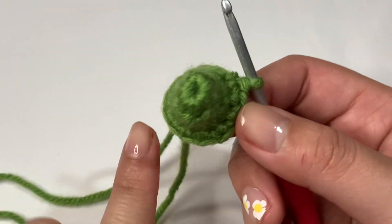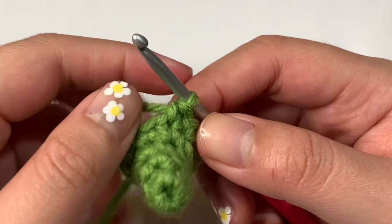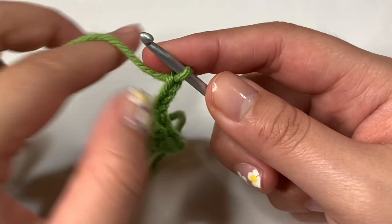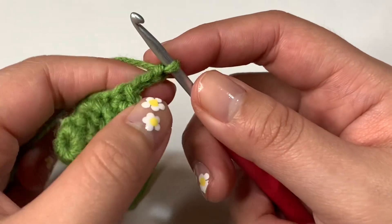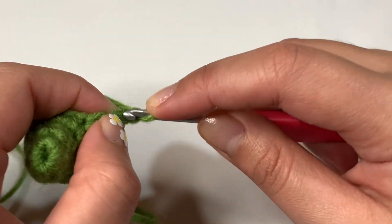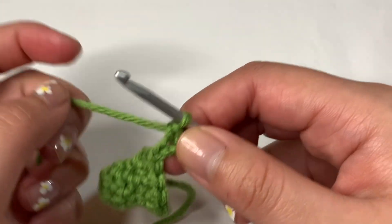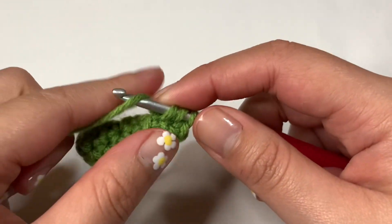Now that we did a round of all single crochets, let's begin the pointy parts. First, chain three: yarn over and pull through for one, yarn over for two, yarn over for three. Now go back down — into the middle chain (the second one, not the one closest to your hook), do a single crochet. Insert your hook into that chain, pull the yarn through, two loops on the hook, yarn over, pull through both. Then into the last chain, do a half double crochet: yarn over your hook, go into that chain, grab the yarn and pull it through. You have three loops on the hook, yarn over, and pull through all three.